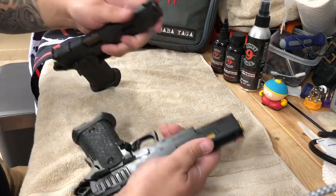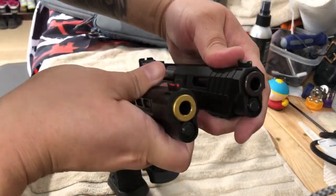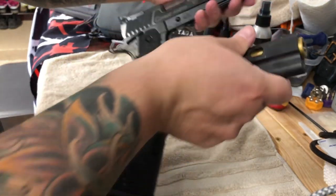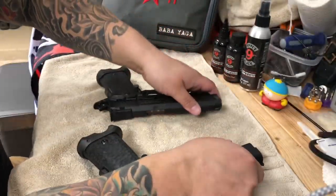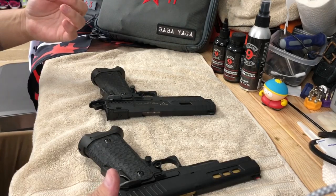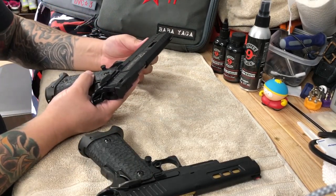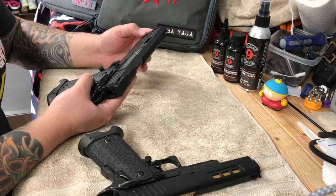The Combat Master does have a tri-cut slide, so you guys can see that. I don't know if that helps the weight at all, but they're very similar guns at the end of the day. What I'm going to do is break them down and do some of the weights so you can see the difference in each piece.